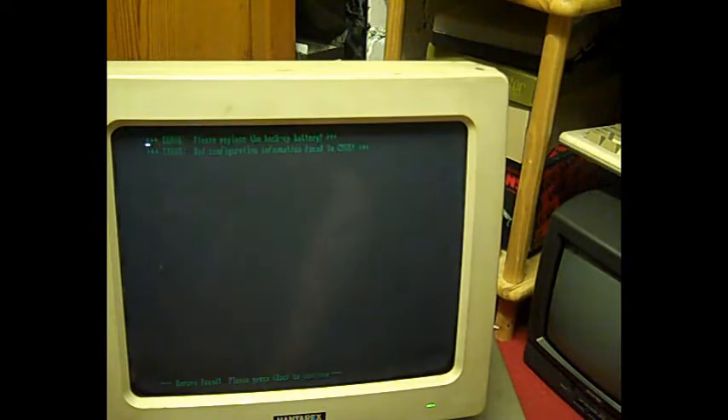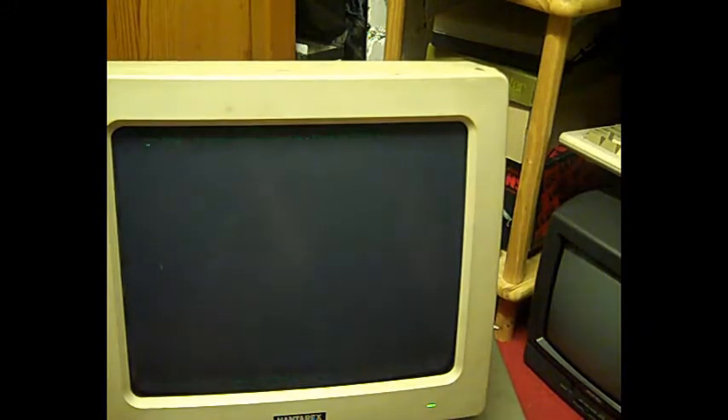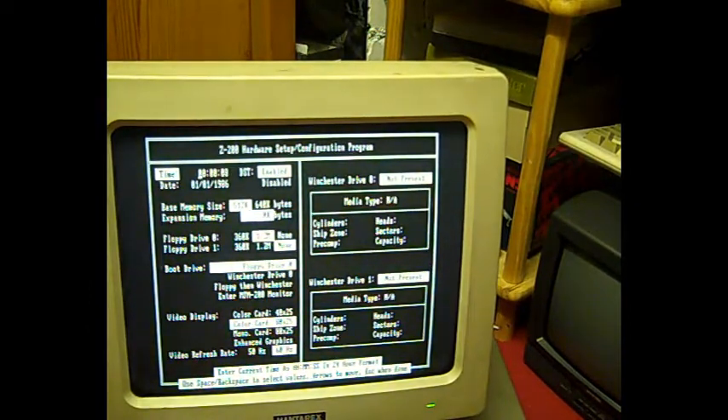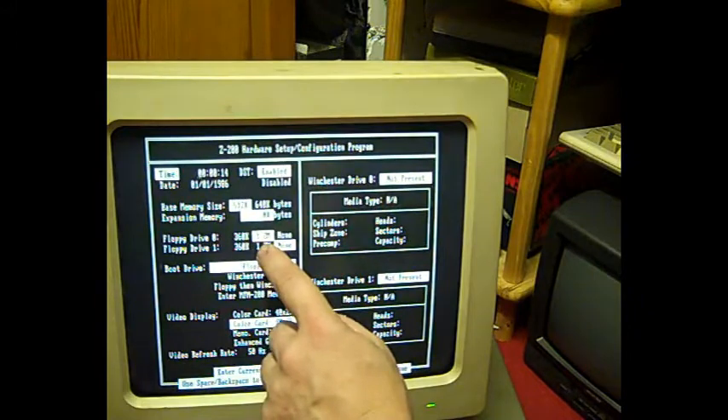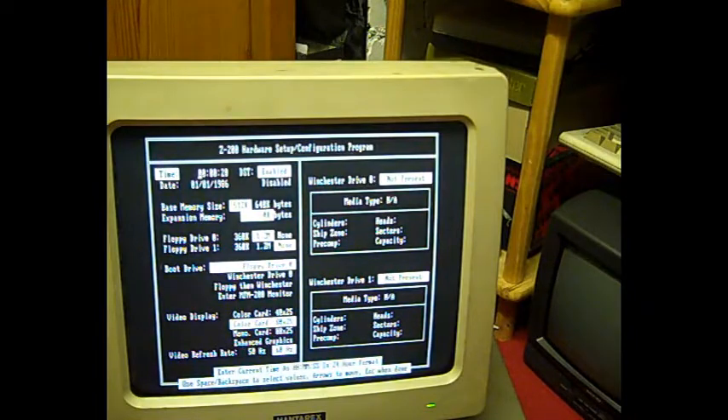I'm actually amazed that's fired up like it has. 'Error: incorrect video configuration — please run setup. Press Escape to continue.' That's interesting — it appears to actually have a BIOS. We've got one floppy drive set up, base memory 512K, so it seems to have half a megabyte of RAM.